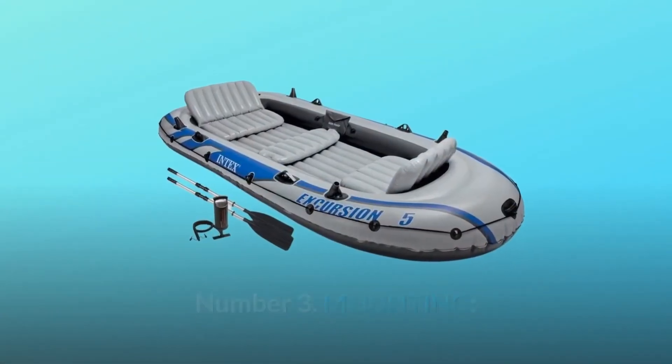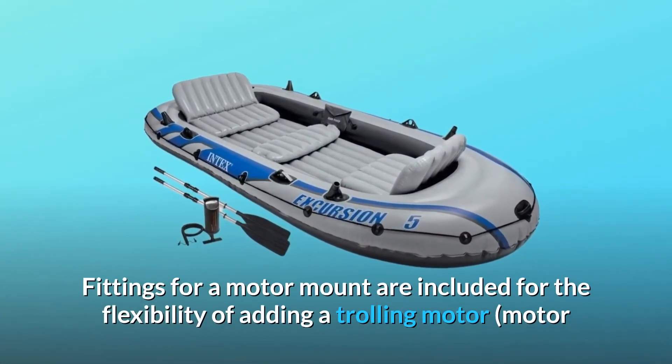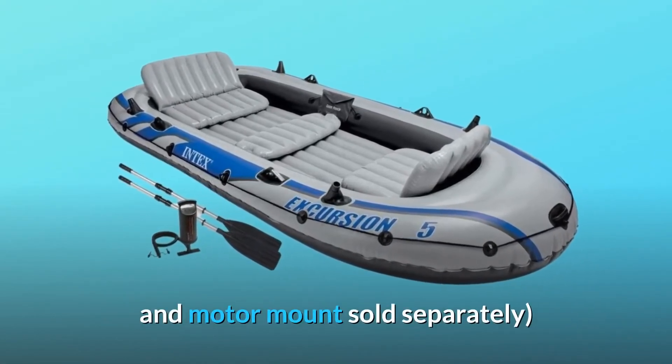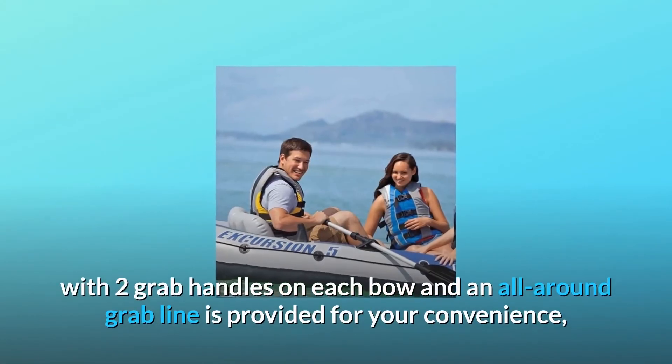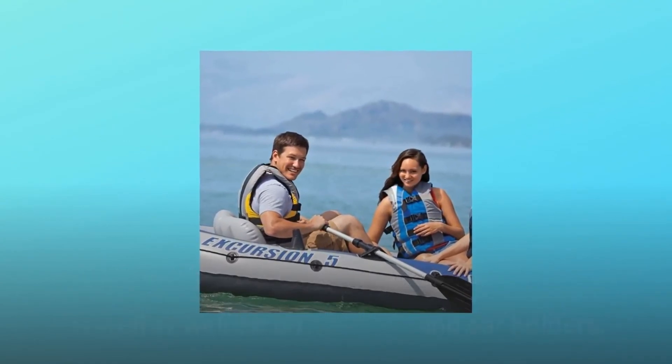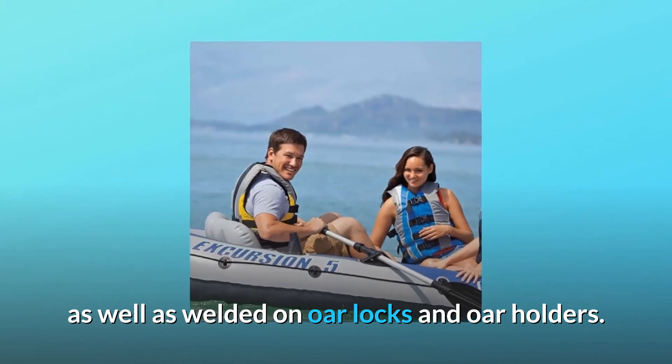Number 3: Mounting. Fittings for a motor mount are included for the flexibility of adding a trolling motor — motor and motor mount sold separately. Two grab handles on each bow and an all-around grab line are provided for your convenience, as well as welded oar locks and oar holders.